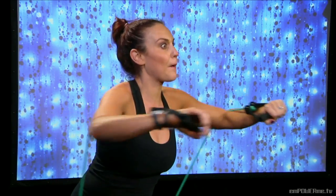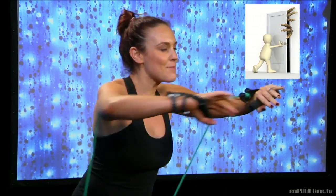Just push those arms as much as you can — like you're pushing the door closed on everybody that says you can't do this. All the negativity, push the door closed on that.